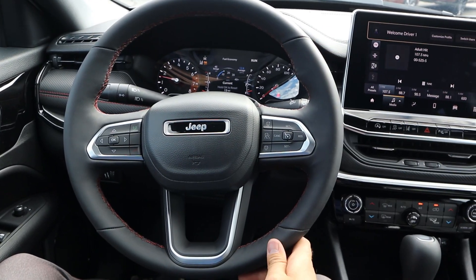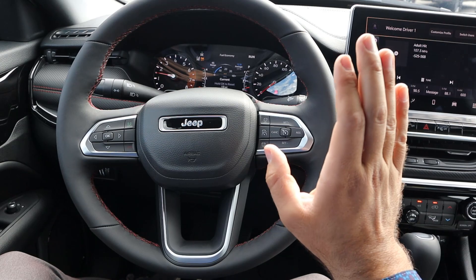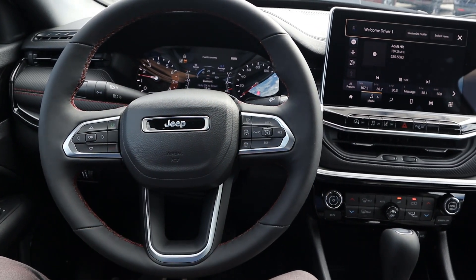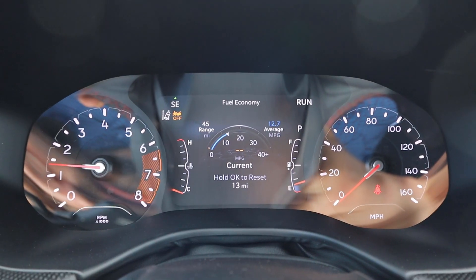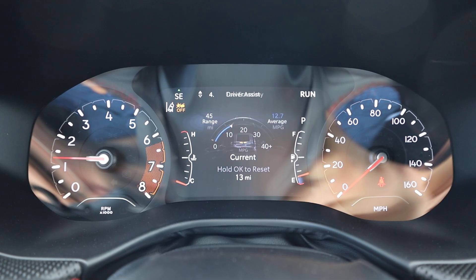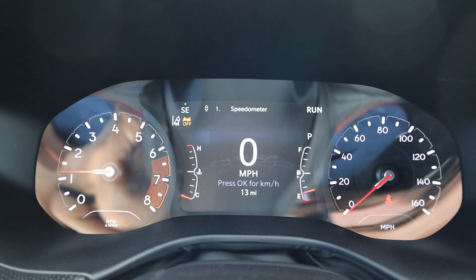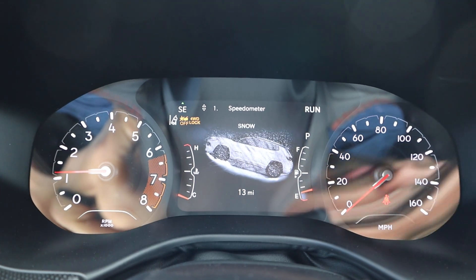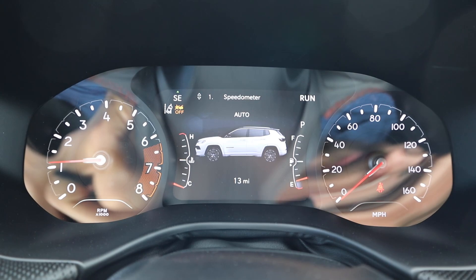Taking a look at the steering wheel, you guys can see soft touch all around with red stitching there in the center. We've got controls in the back for adaptive cruise control and controls to the center stack as well. Looking at the gauge cluster, you can see analog gauges on either side and then a screen there in the center which gives us information on the Compass itself. This is also where we can see the different drive modes — we've got snow mode, sand/mud, and then a rock mode as well.